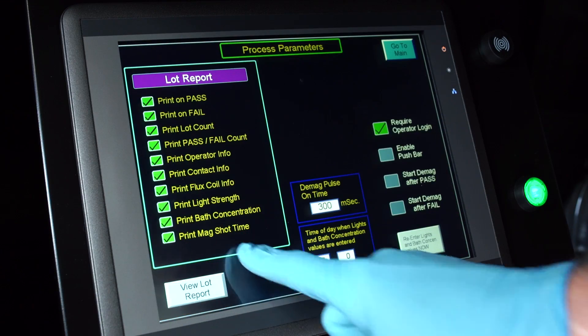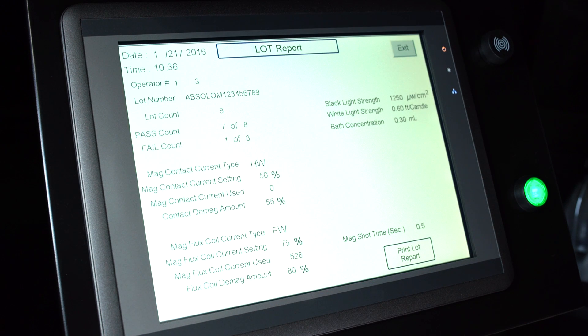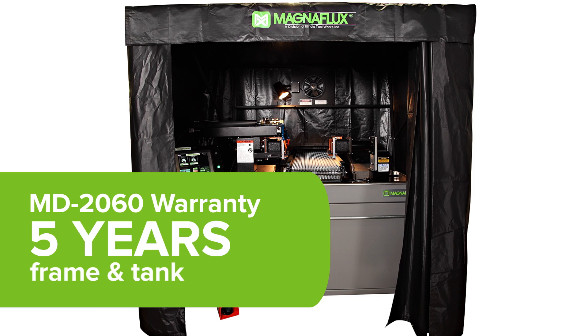When testing is complete, compiling data is quick and simple. Advanced reports are easily accessed and stored. The MD-2060 has the longest warranty on the market — three years for parts and labor and five years for frame and tank.